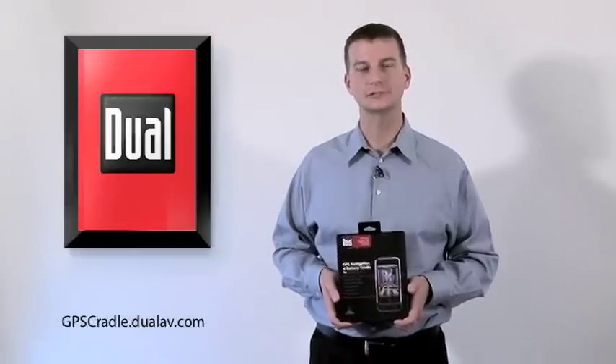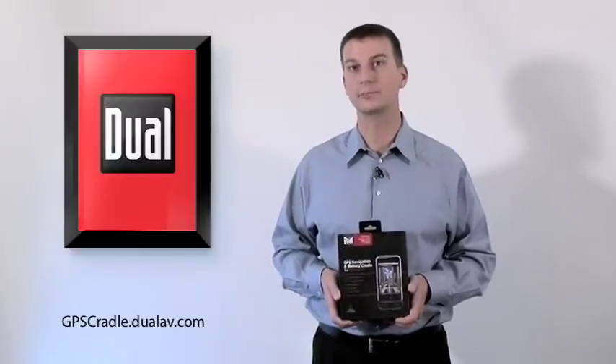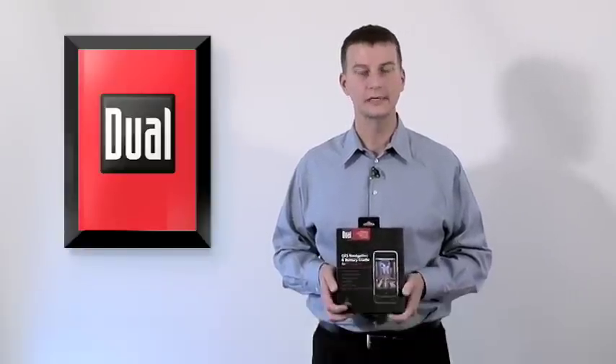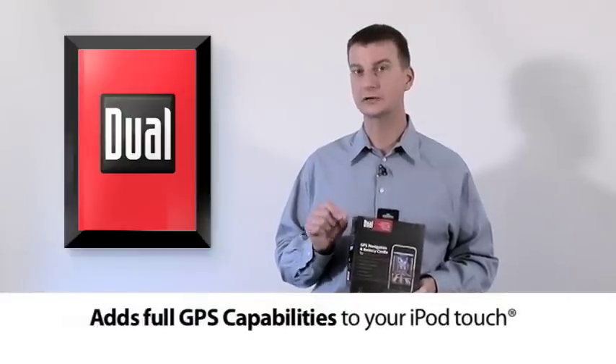Hi, I'm Greg from Dual Electronics, and I'm here today to tell you about the GPS navigation and battery cradle for the iPod Touch. If you have an iPod Touch and you'd like GPS capabilities, I think this is going to be something you're very excited about. This product gives your iPod Touch full GPS capabilities and allows you to do things with your iPod Touch that you might not even know you could do.